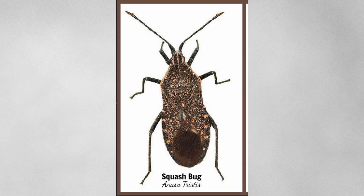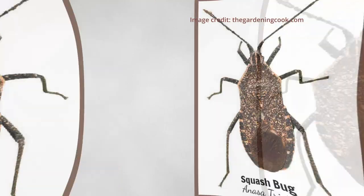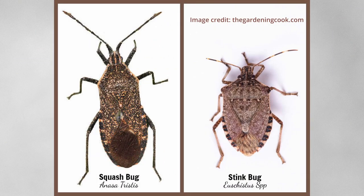First, let's identify our foe. This is a squash bug, and it's related to the stink bug. Both of them smell terrible when you squish them, and don't worry if you get them confused — a lot of people do. The important thing to know is that both are bad for your garden and both should be kill-on-sight.